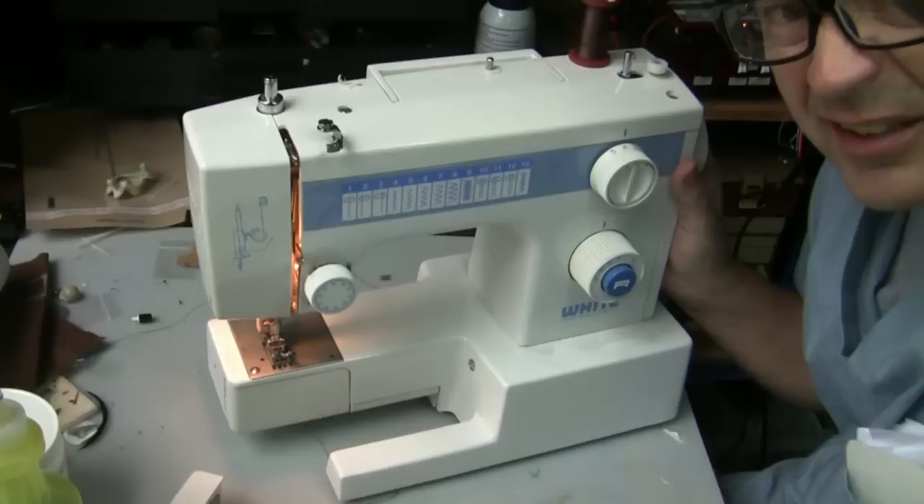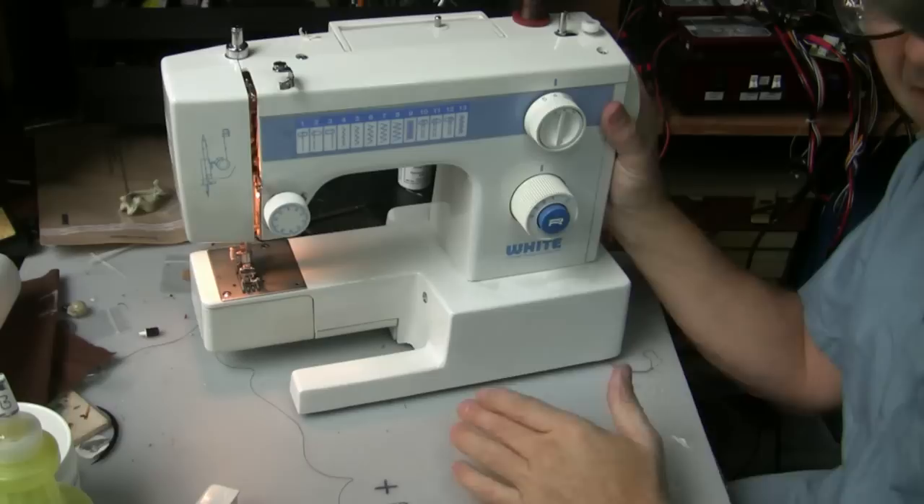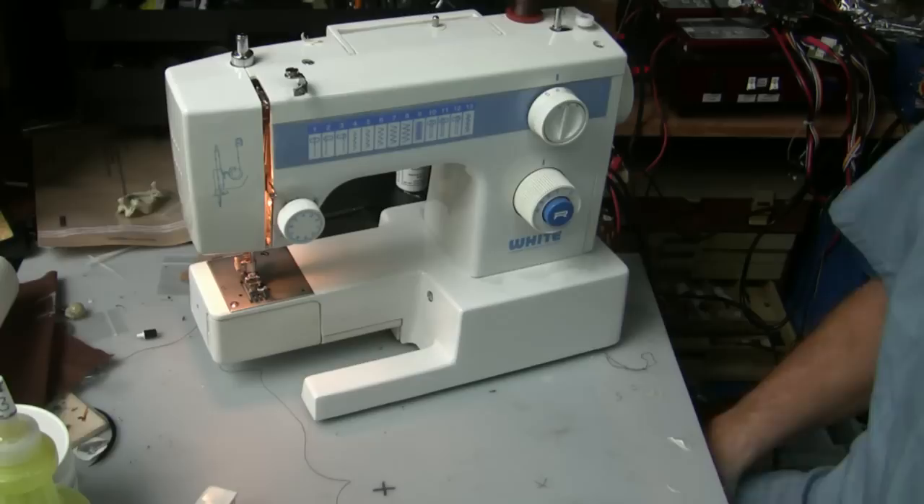So what we're going to do next is go over how to thread the bobbin, how to thread the needle into the machine, and then how to sew.